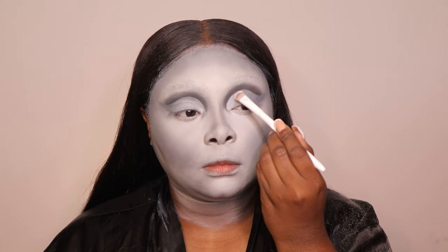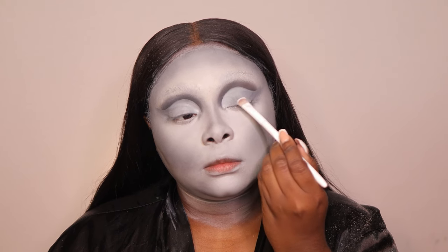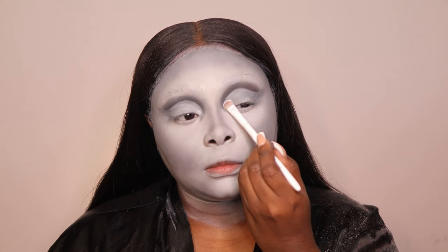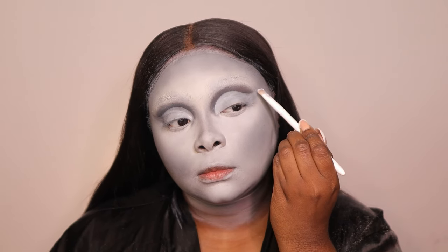Now that we have the cut crease laid out, I'm going to take some white eyeshadow and place this all over — tap, tap, tap, pat, pat, pat. It's not perfect and they're definitely not even, but we're going to use our imagination.